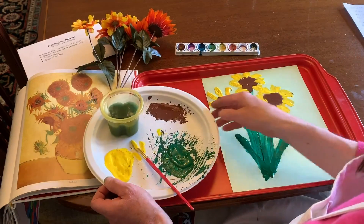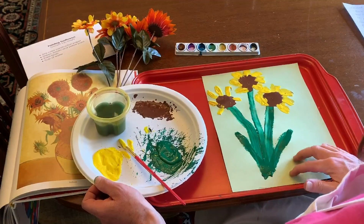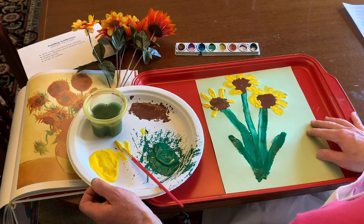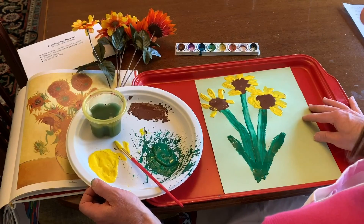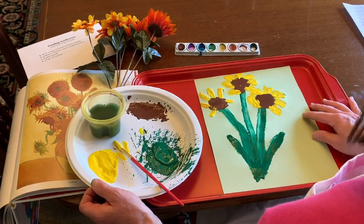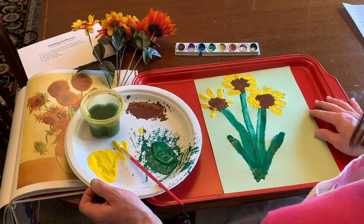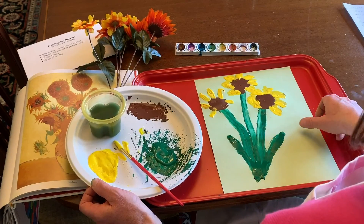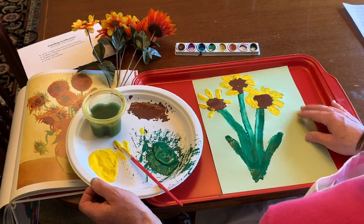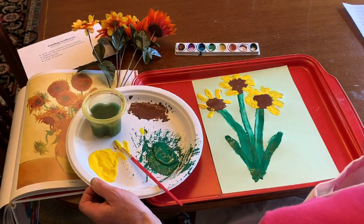I'm going to fill these in so you can see how bright they are. If you would like to make a vase, you could make a vase for the flowers as well. These are sunflowers — some of you might be planting gardens this summer, so you'll want to plant some sunflower seeds in your garden because they grow really tall. You can think of Vincent van Gogh and his sunflower artwork. Have fun, friends!